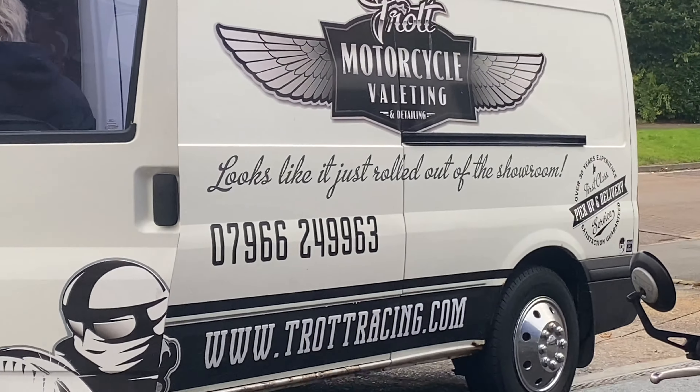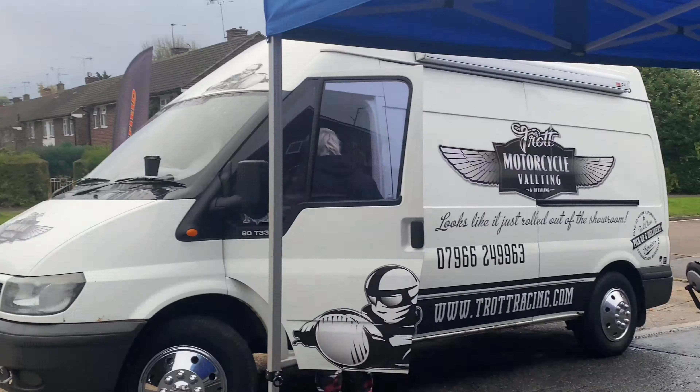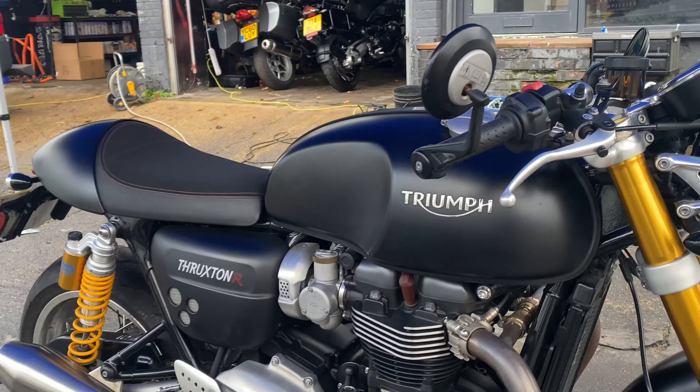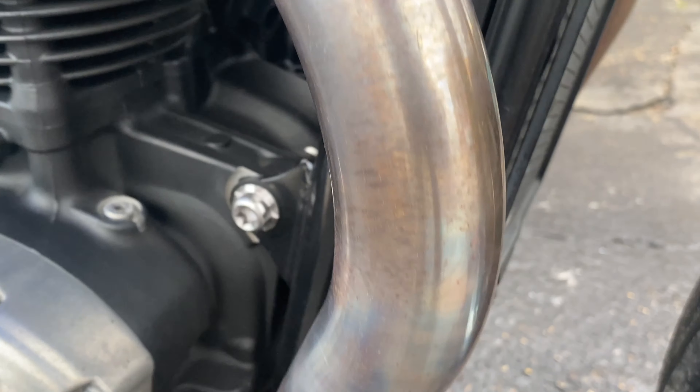Good morning — rather damp, dreary, dull day here in lovely Bushy. We've got a busy one ahead. We're getting started with this Triumph Thruxton R. This belongs to a friend of the Bike Shed, and it's in for a full valet protection package.